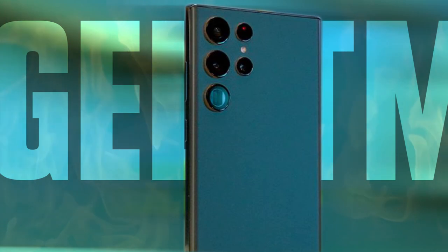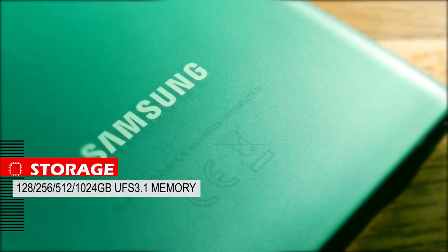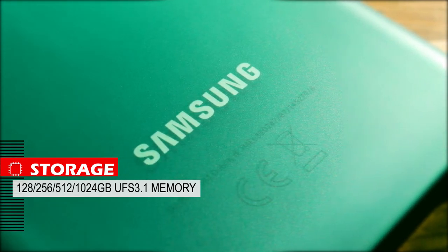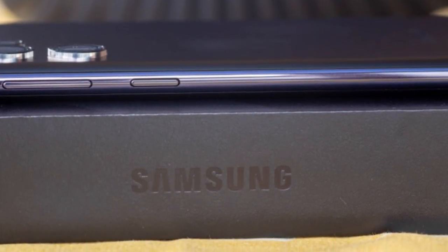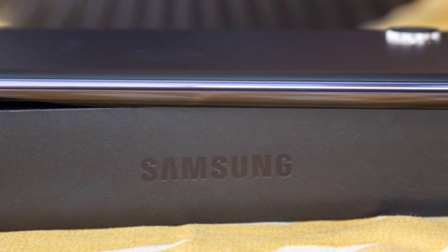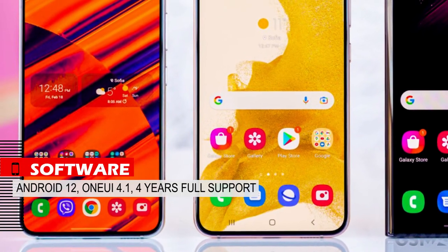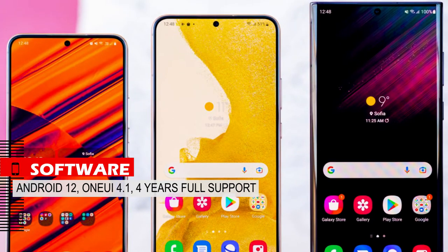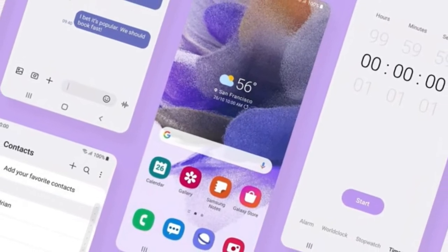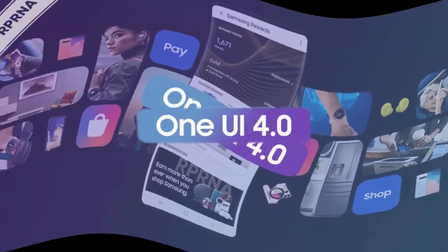The storage is 128GB to 1TB of UFS 3.1, which has great speed but cannot be upgraded. The vibration motor is great and has excellent haptic feedback, but it does not produce much vibration during calls or alarms. In terms of software, this phone launched with Android 12 and One UI 4.1, and has full software support for up to 4 years — the best among Android phones. One UI is the most complete Android UI, even giving capabilities beyond Google Pixels, with extremely high personalization features.